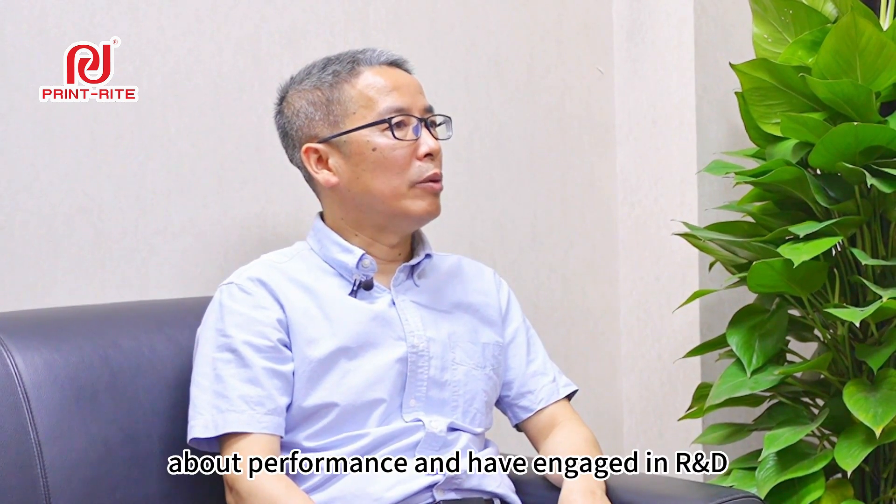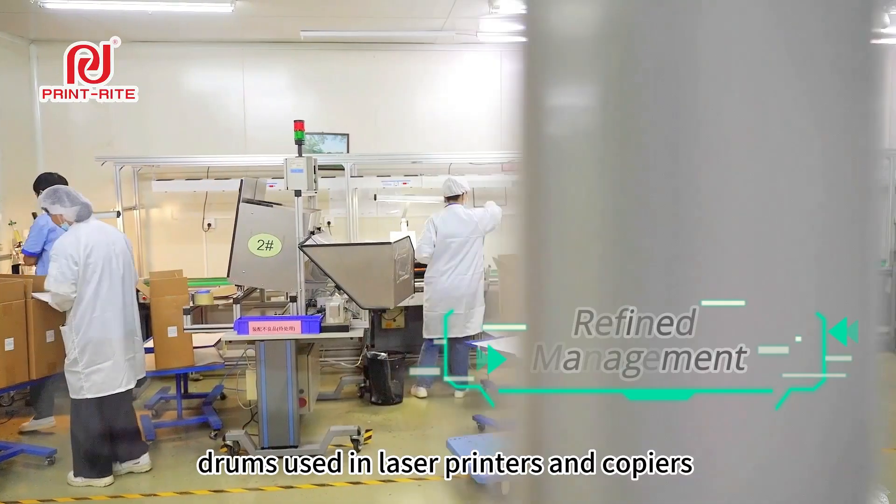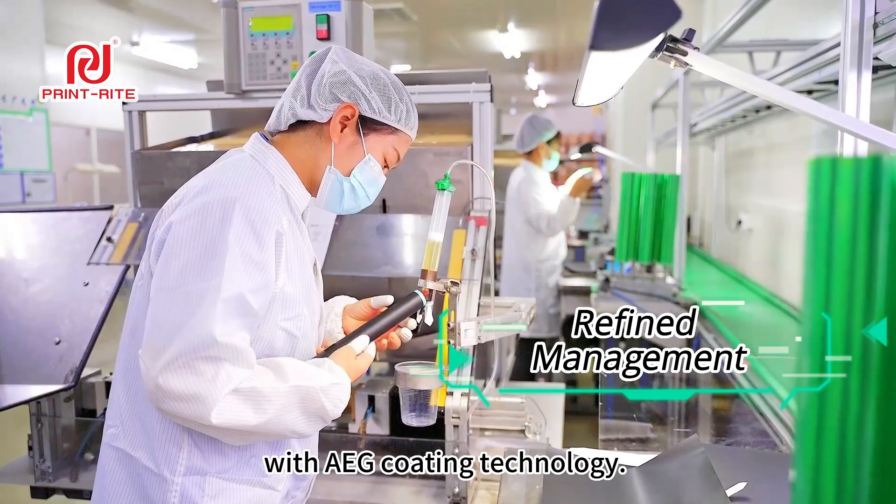With almost 20 years of experience in the printing industry, we are serious about performance and have engaged in R&D and manufacturing of OPC drums used in laser printers and copiers with AEG coating technology.